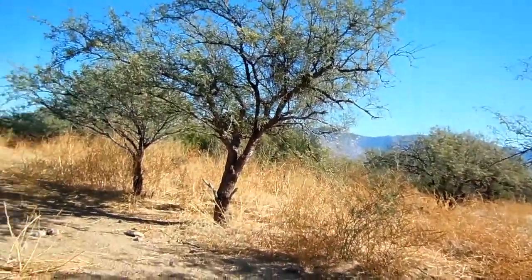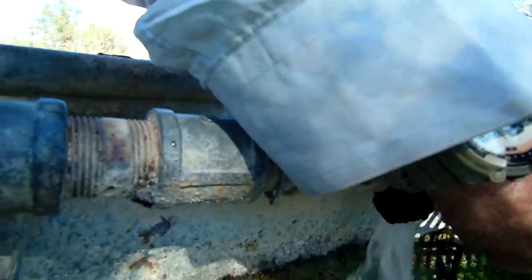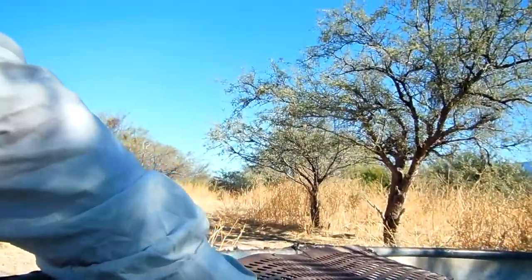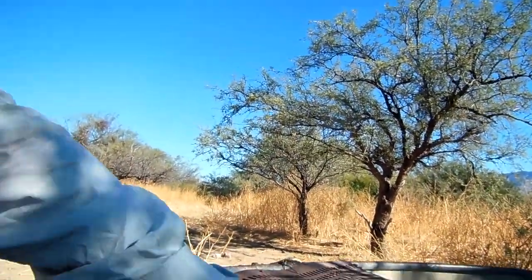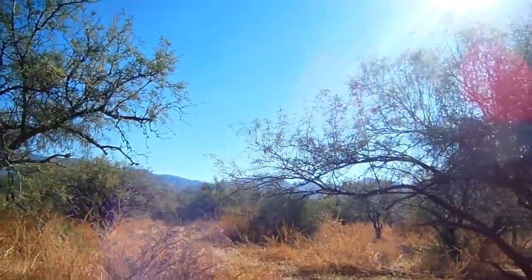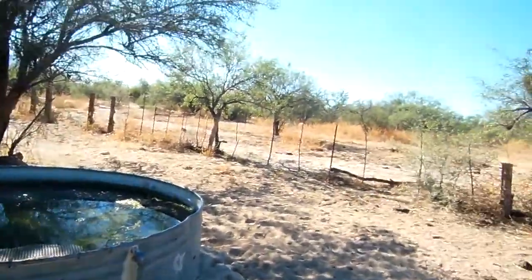We want to be over here with the ball valve. Push it down — push the ball down — and if you have water, that's where the water comes out.